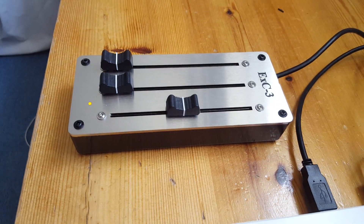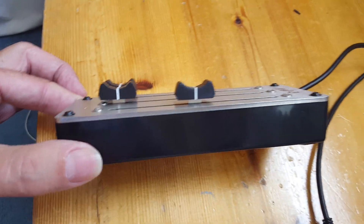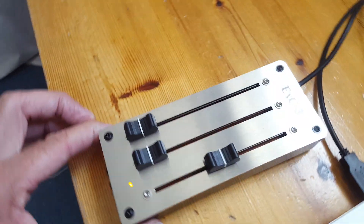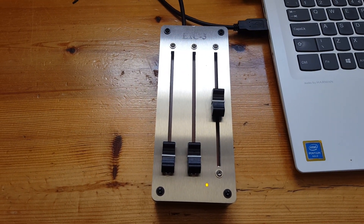Here is a short video about my expression controller. It has a two and a half millimeter stainless steel top which is laser-cut. It has three hundred millimeter Bourns faders.